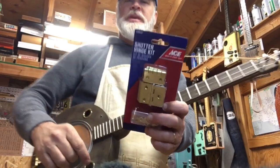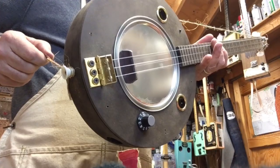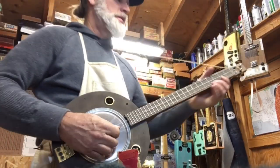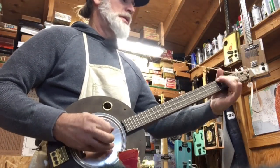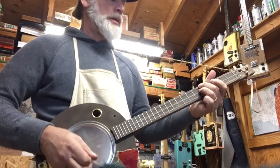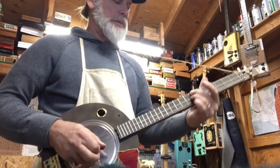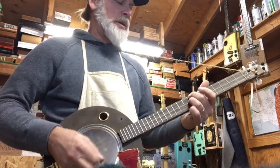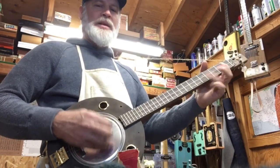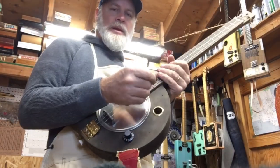And don't forget these little white buttons are perfect for little strap buttons. Looky there. Alright, see you again.